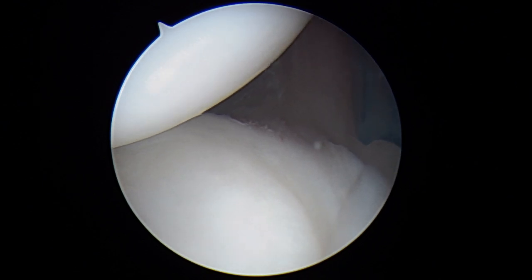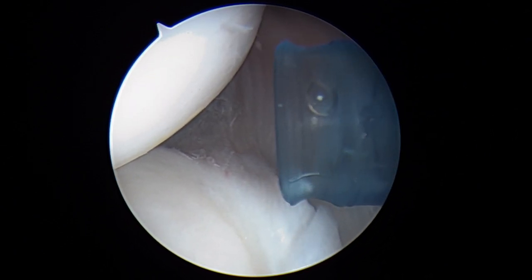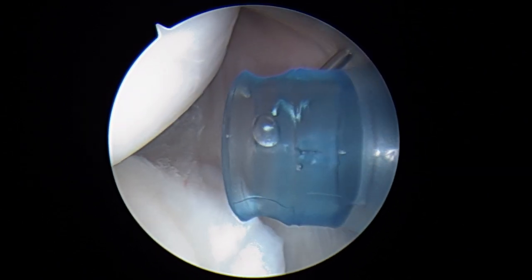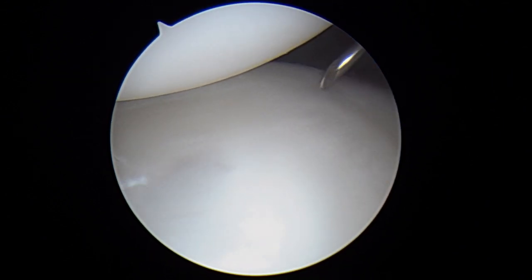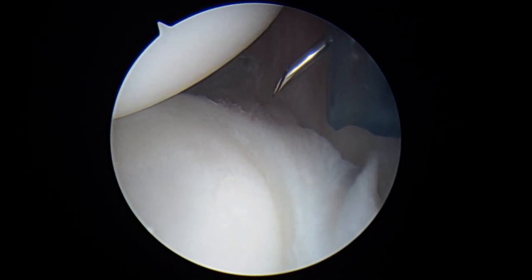Now we'll take a spinal needle and we're going to check our angle here. You can see it looks like we can get a pretty good angle down into the bone right there. And so we'll get to work on that in just a second.